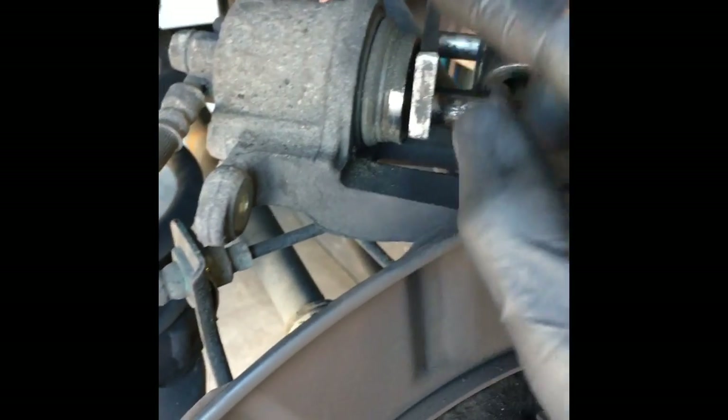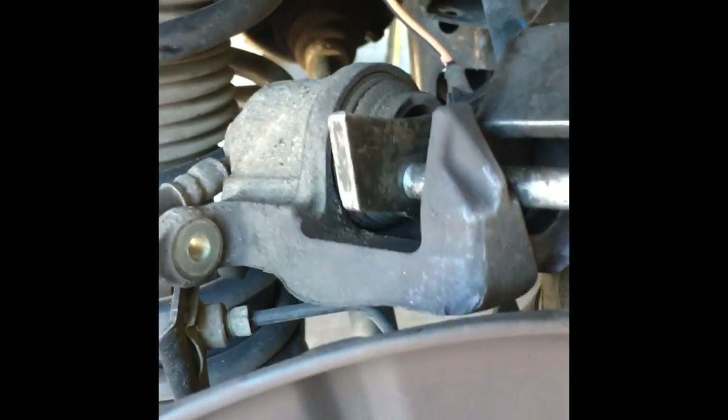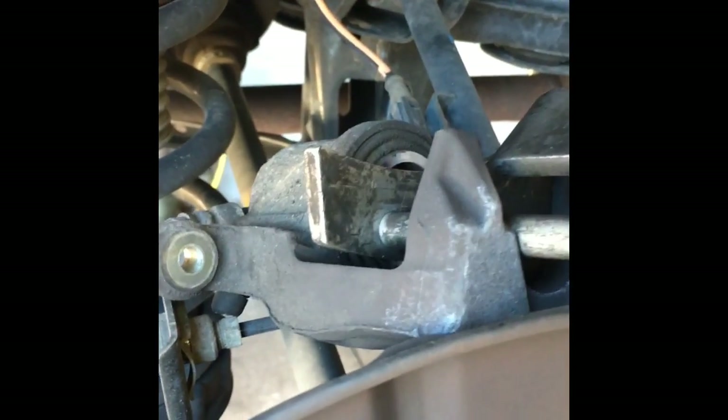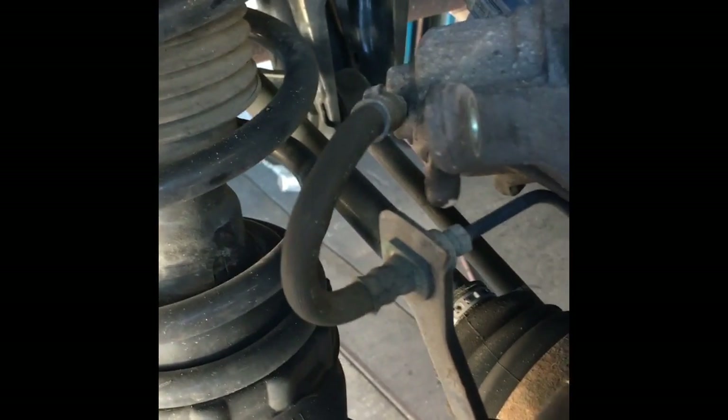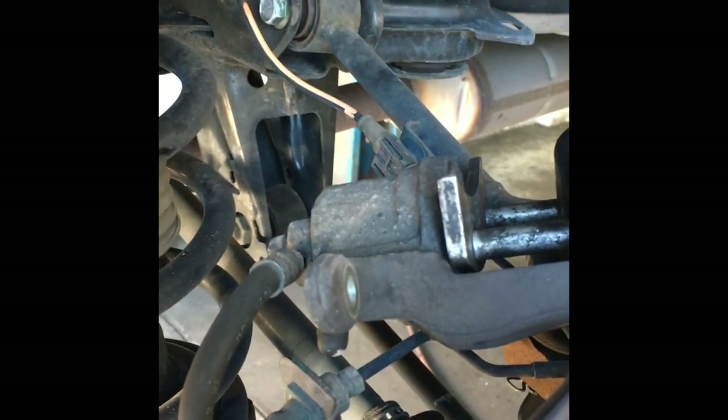While the rotors are machining on the brake lathe, I like to keep busy and do a little prep work. I'm going to go ahead and push the pistons back into the caliper using my tool — it's like a little caulking gun, you just squeeze it and it pushes the piston in. If you don't have this, a C-clamp or a large pair of channel locks will work. I do it without opening the bleeder screw — it just pushes the fluid back up into the master cylinder. I have never had any problems doing it that way.